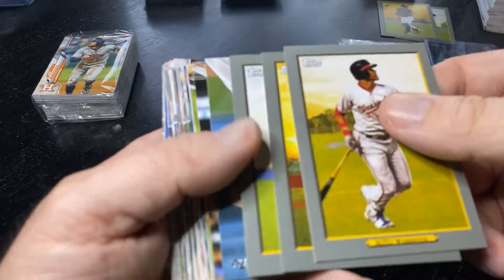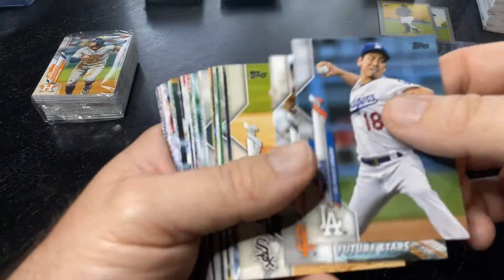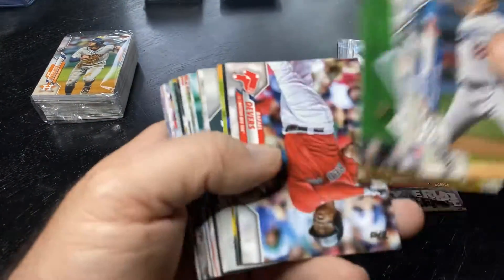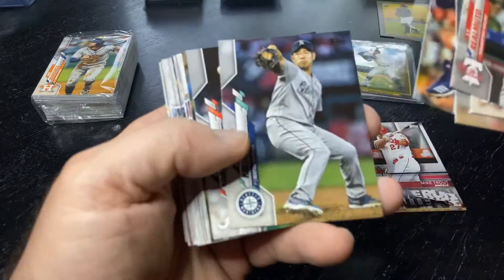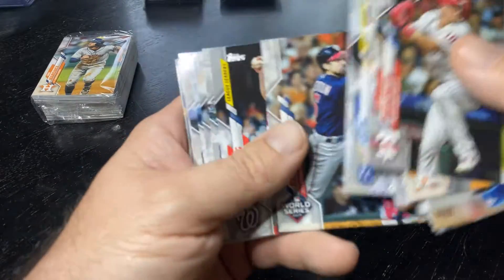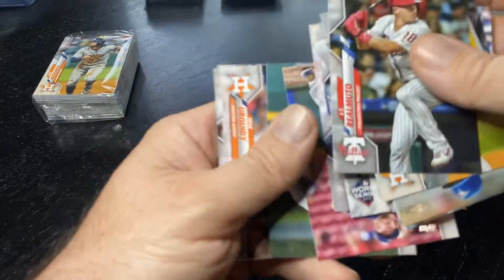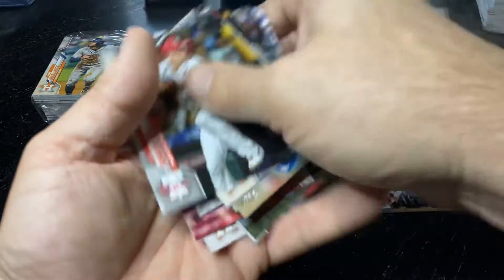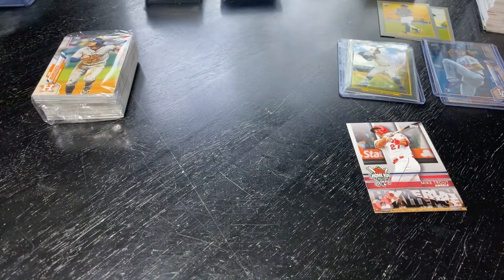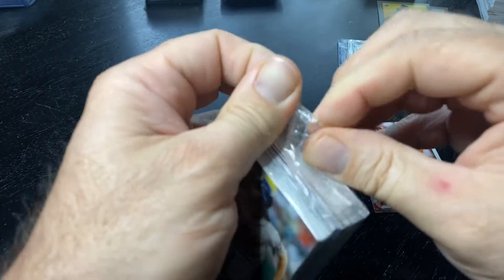Almost down to the last pack. I was really hoping to pull a rookie short print. But I think we probably pulled our only short print we're going to get — I think if I look, the last time the short prints were about one in nine of these. We started off strong on the rookie side and it's kind of fizzled out. I forgot how hard it was to pull rookies out of 2020 Series 1.